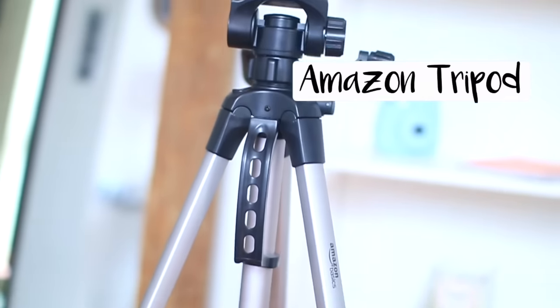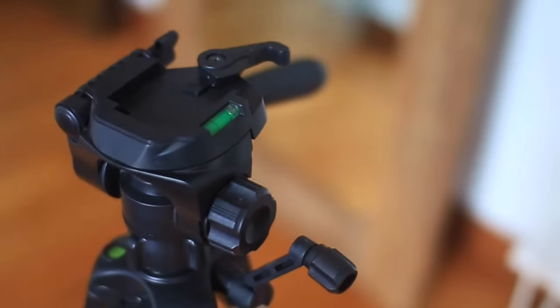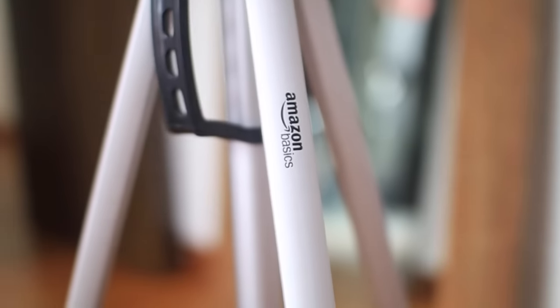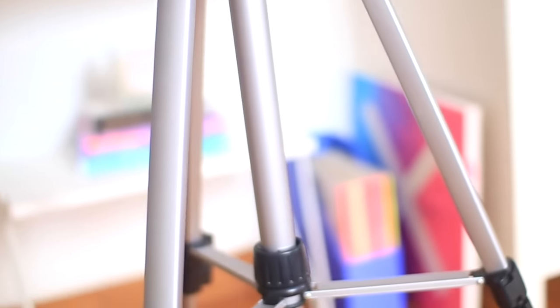For a tripod, I don't have anything too expensive. I just got mine off Amazon and I think it was around $20. It works pretty well for my videos and it's really light, so I can carry it around when I need to film in different spaces. I'll try to find the link and leave it in the description box so you can check it out.